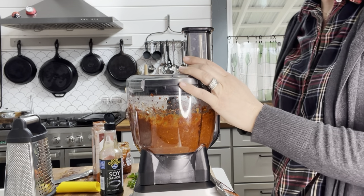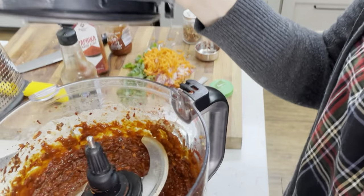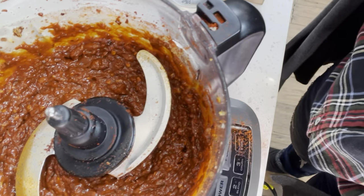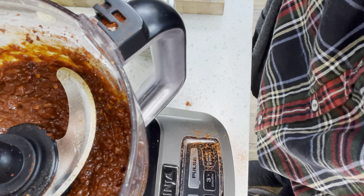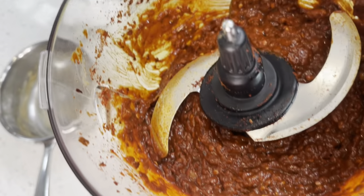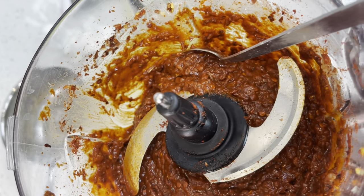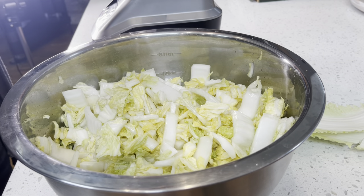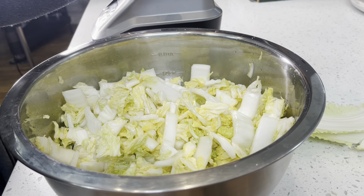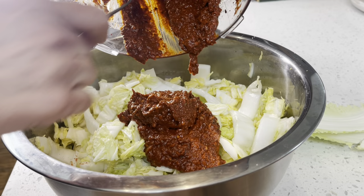Let's take a look — wow, the smell is potent, very very potent. But I think it's ready. We're going to use this paste to rub all over our cabbage and vegetables. Let's go check our cabbage — you can see the salt has really started to make it wilt down, it's lost a lot of its height in the bowl, so I can tell it's ready to put the paste on.